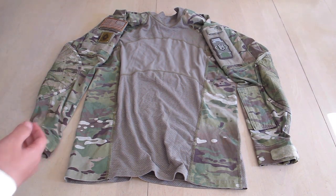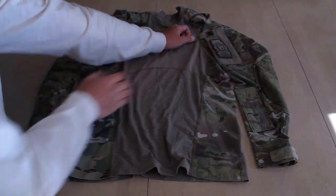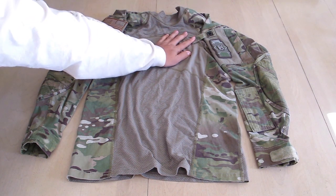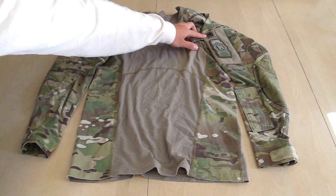Also on the left-hand shoulder, there is this pull tab right here. And as you can see, there is a small piece of IR reflective material.